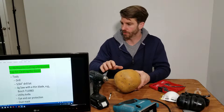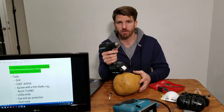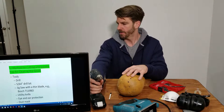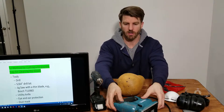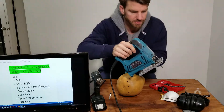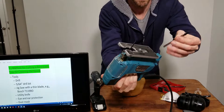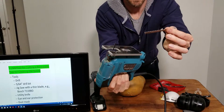So the tools you're going to need — let's go over those real quick. A drill, a 5/64 drill bit, and a jigsaw. You also need a thin blade — let me show you by holding it up real close.